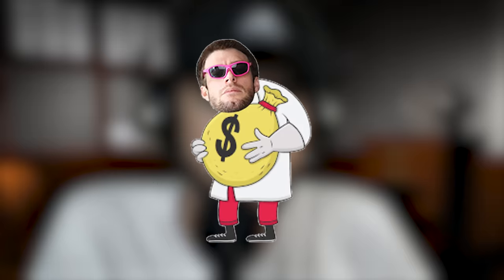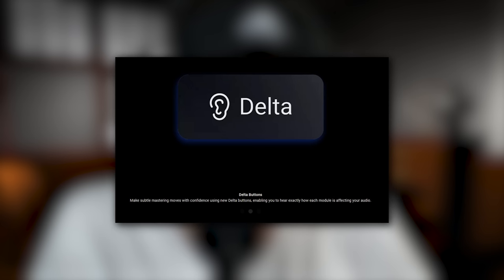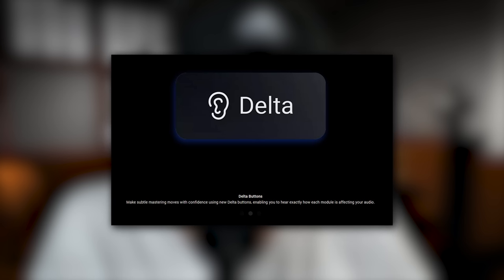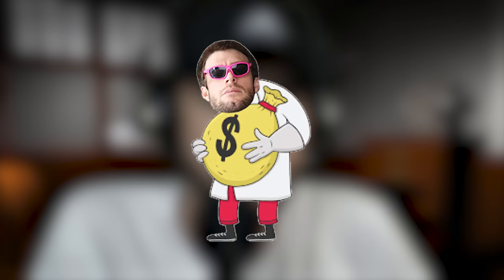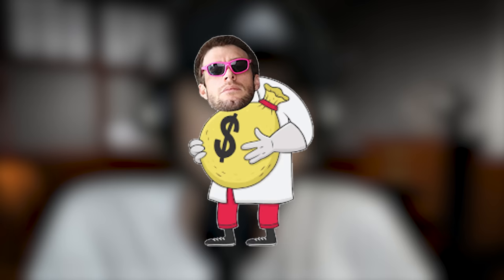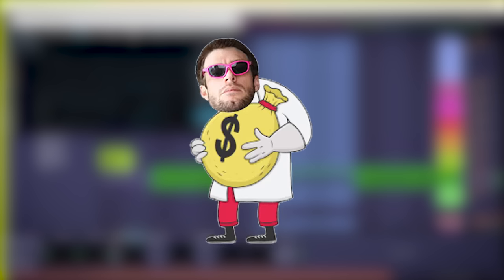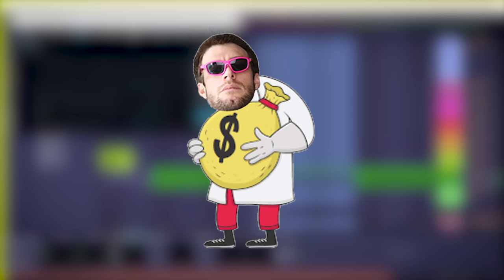Another feature I've been enjoying with Ozone 11 is the delta button — they've added it to every module. It allows you to hear the difference between the processed and unprocessed audio, making it easier to hear exactly what processing you've done and to know when you've overdone something. Some DAWs and plugins already have this feature, so they didn't invent it out of thin air, but it's definitely a nice addition in Ozone.